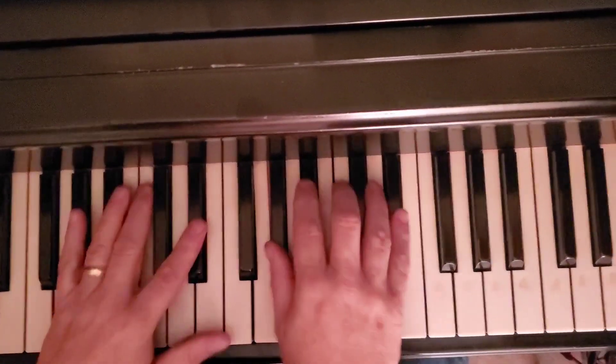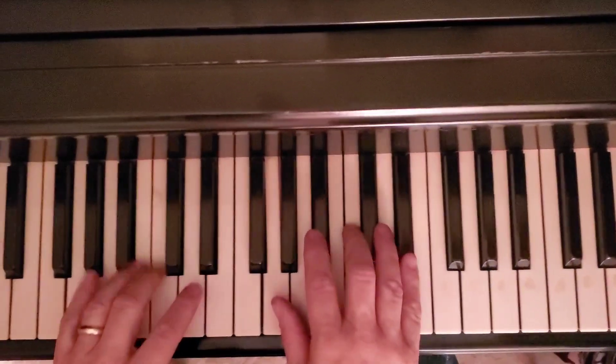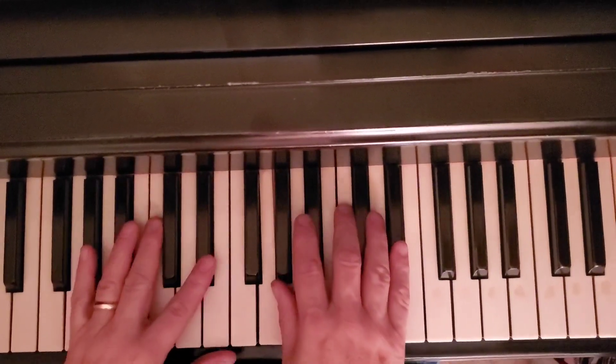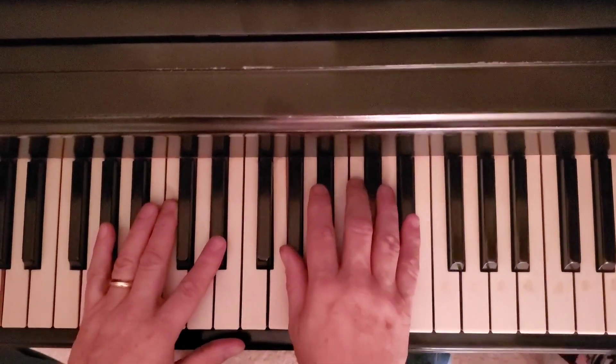Hey there. Hi, it's Rich from New School Piano. Happy New Year to everybody, it's 2020. We're going to do an old Commodores song. We're going to do Easy Like Sunday Morning — it's actually called Easy, by the way.